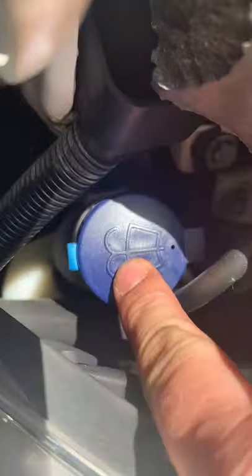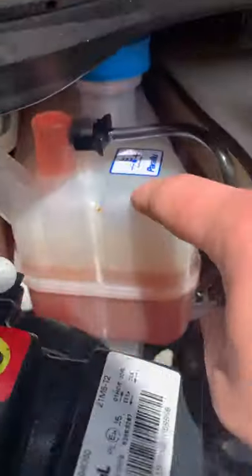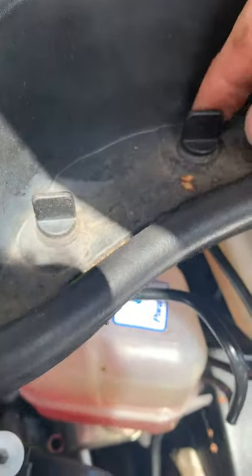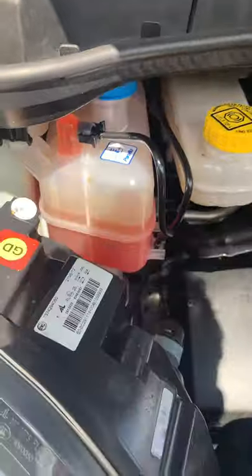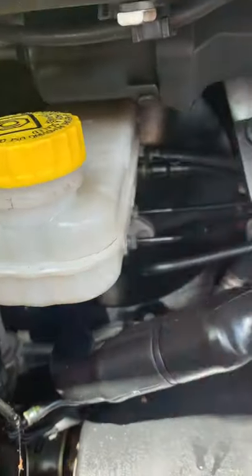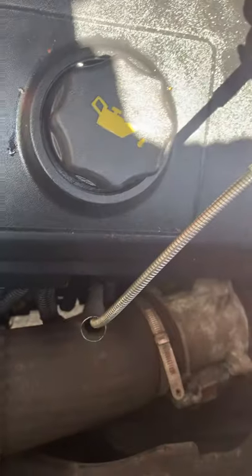We start under the bonnet. I've got the washer fluid reservoir over here on the left-hand side. Power steering fluid under here and the coolant reservoir — that's basically the expansion tank. You can get to that by lifting this little cover off with these little lugs down here, it literally just pops off. Brake fluid and the little servo down the back. The engine oil goes in through this top cap here and the dipstick for that is there with the red top.